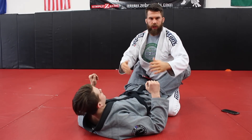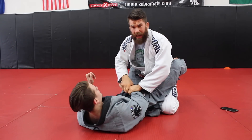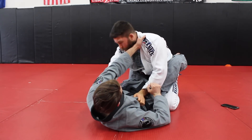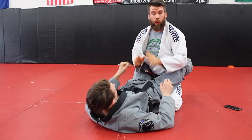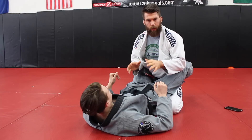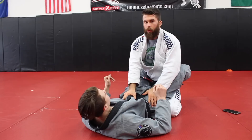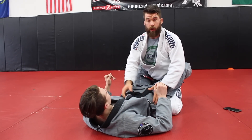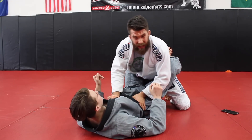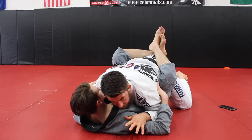You can try whatever guard break you want — there's tons of options — but focus on this first: fight grips. If he grabs a sleeve grip, constantly fight those grips in multiple ways. If he grabs a collar grip, break that collar grip before you do anything else. Fight grips constantly in this position, stay very relaxed. You're not in a good position, so take your time, fight the grips off, and work on keeping your posture up.